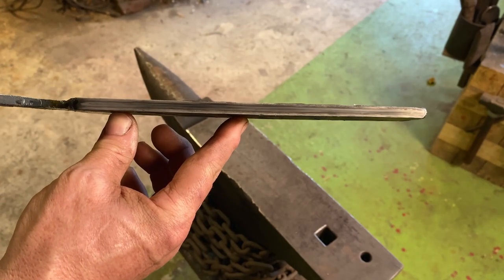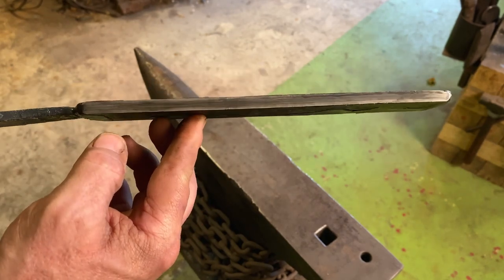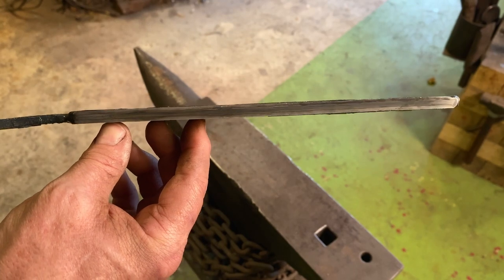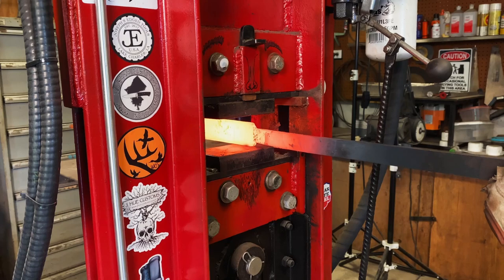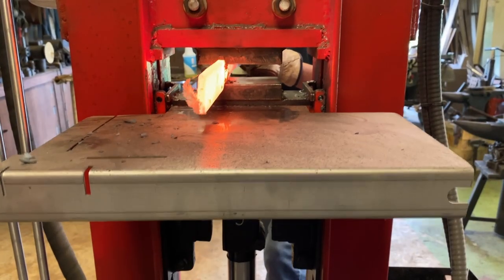Looks like our core is centered pretty good. You want to try to keep your core in the center. With a press it's not so hard, but if you're doing it by hand it's real easy to get that core out of whack. I'm just forging in the tang, drawing it out a little bit.